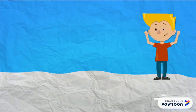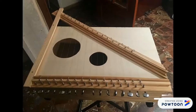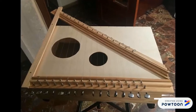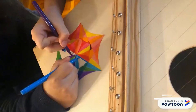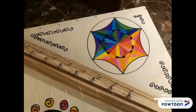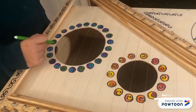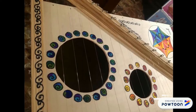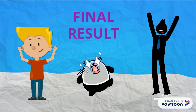Finally, we decorated the wood with color markers. And this is the result!